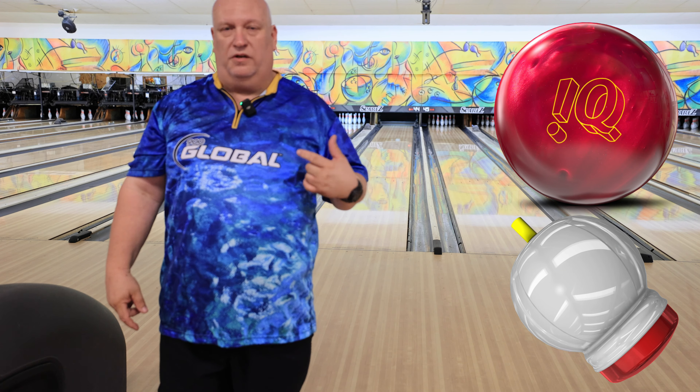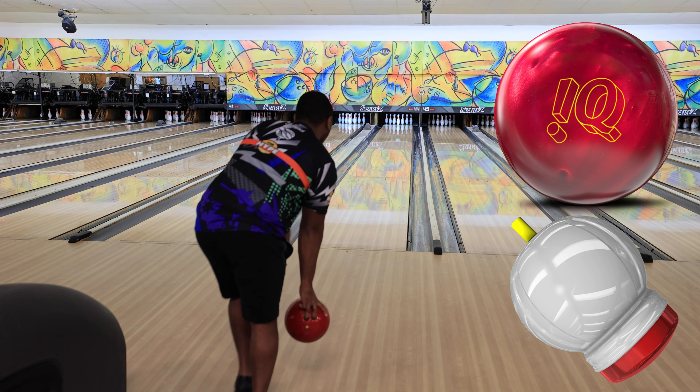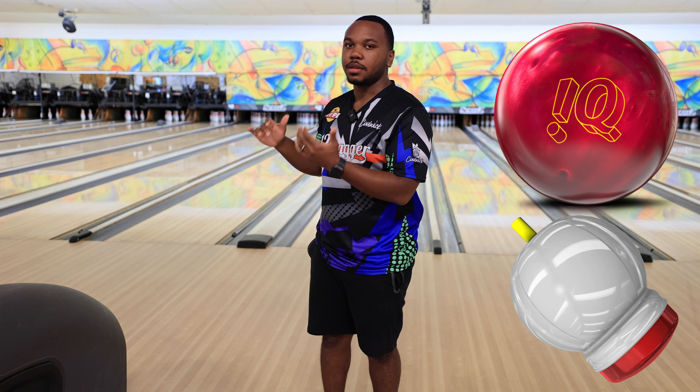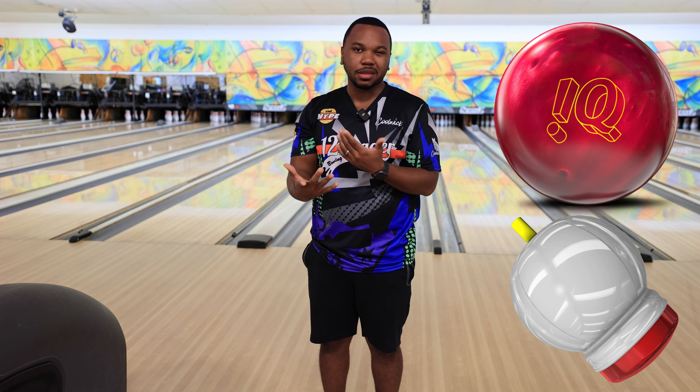Hutch and I were just talking — I never actually had the IQ Tour Emerald or the Gold IQ Tour, so this is kind of my introduction to the IQ Tour pearls. I've got the IQ Tour Solid, but so far what I'm seeing is this ball is rollable and pretty good. I leaked it right a little bit but also backed off on ball speed, and the ball managed to come back off the spot and strike. This ball does like being a little straighter sometimes.